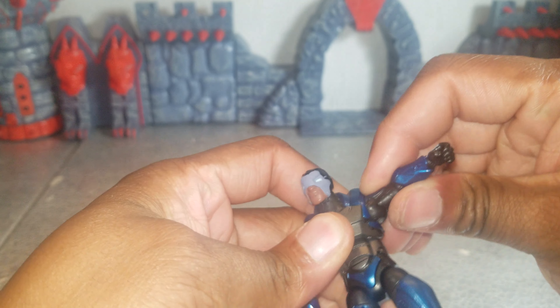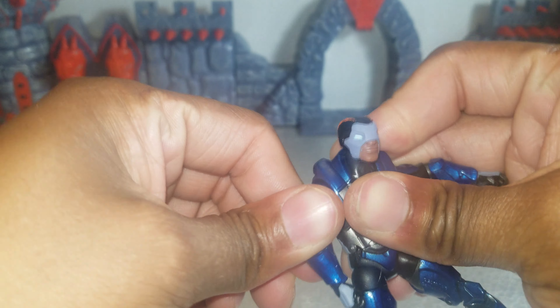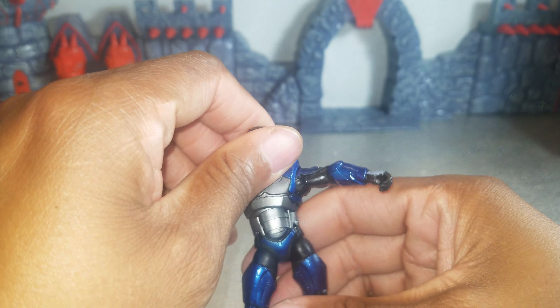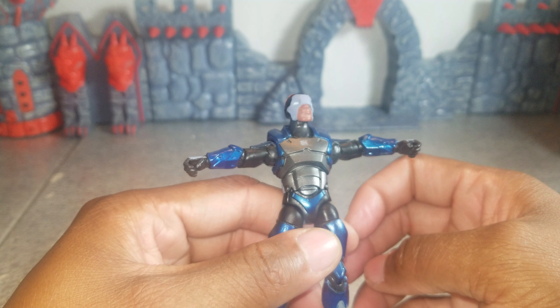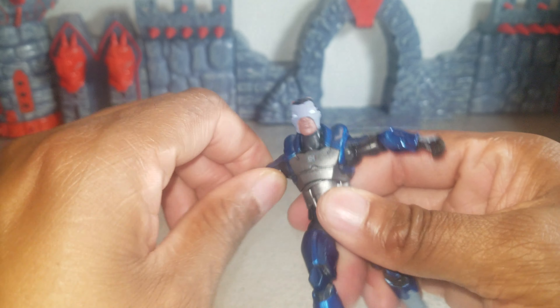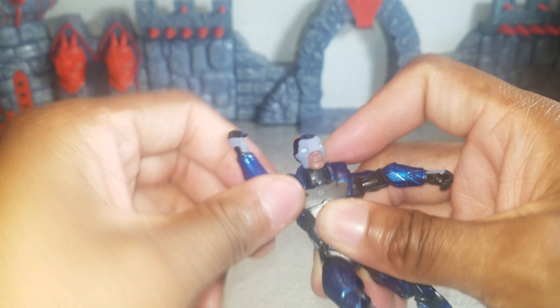Let's do his articulation. His arms — his right arm is very stiff for me. You can hear it clicking. That's the best I was able to get. He also kind of reminds me of Iron Man for some reason. They're also going to rotate 360 degrees at the shoulder.